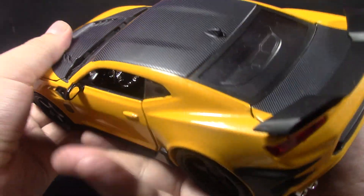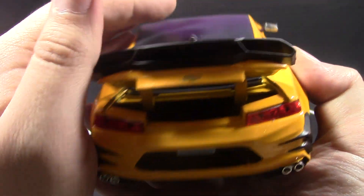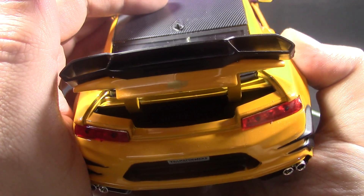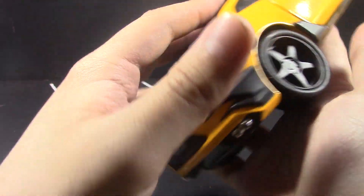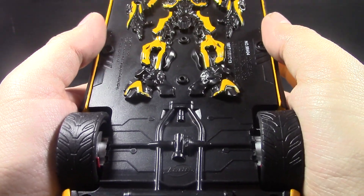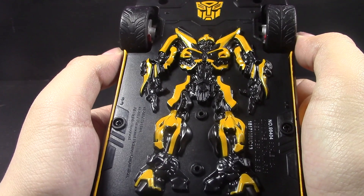Open the trunk here, and you definitely cannot fit anything in there — pretty realistic, I suppose. I've never actually seen one in person.